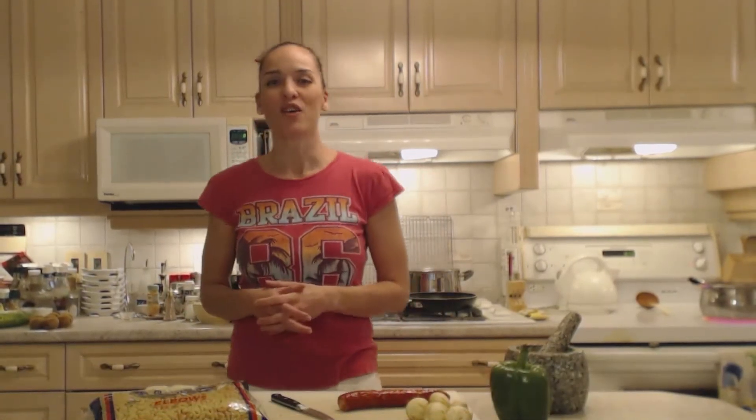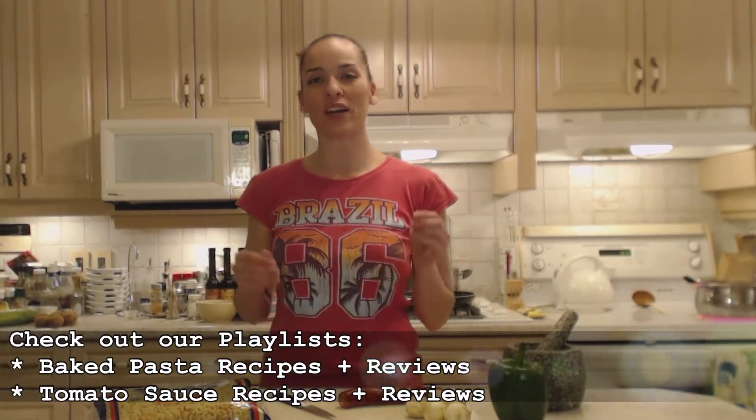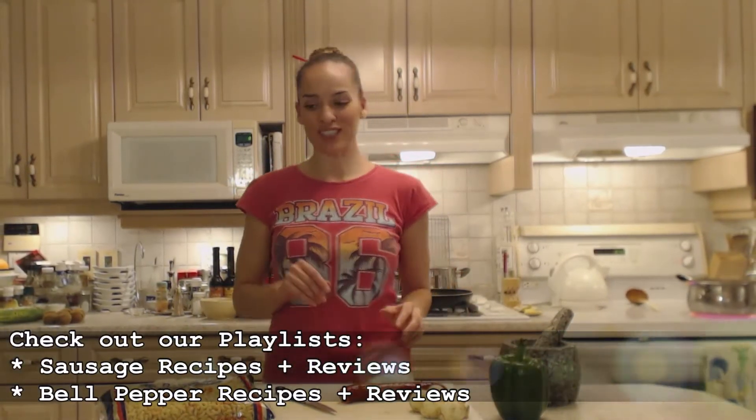Hi everybody, I'm Kimberly Turner from cookingwithkimberly.com, and tonight I'm going to show you a really nice baked pasta for dinner. It's baked macaroni with tomato sauce, chorizo and peppers. I'm using a green pepper and a little bit of mushroom too — that's what I have left in my fridge, so that's what we're using tonight.